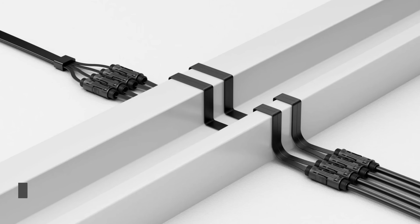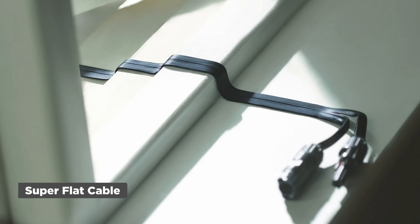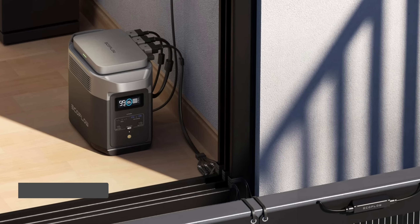Here are a few recommended tips to complement your balcony solar system. The superflat cable: with this superflat cable, you can connect the solar panels to the microinverter through the gaps under windows and doors without having to drill a wall.